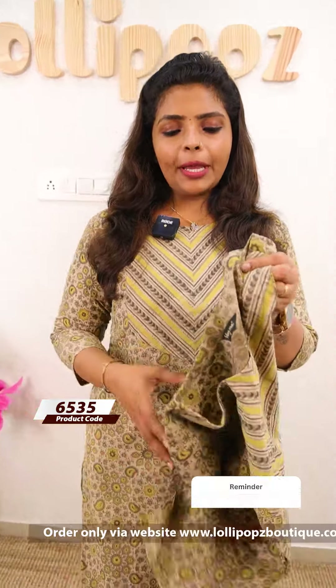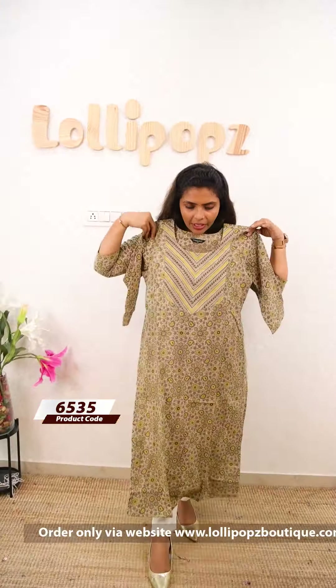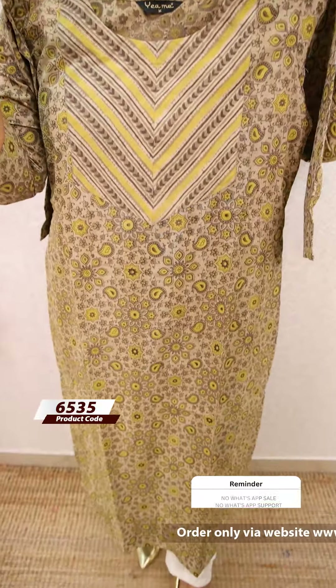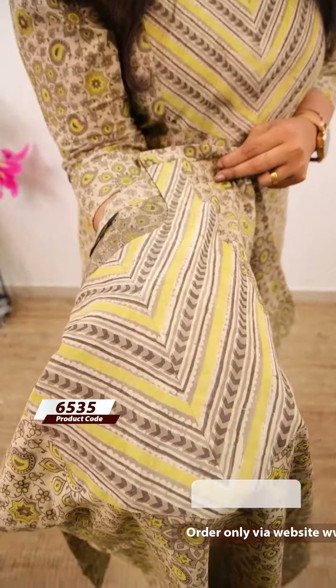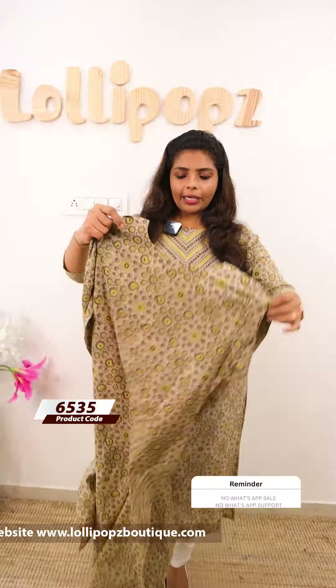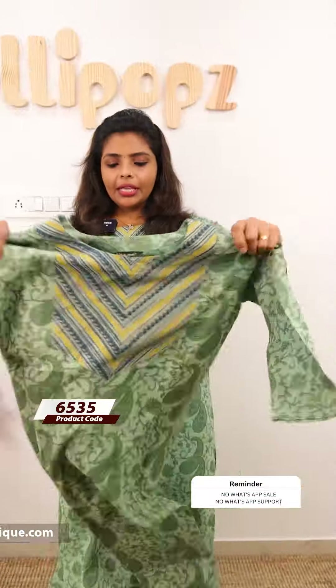The shade is a kind of pale yellow, a kind of beige shade. It is a close look at the front portion. The price is 899, ready to dispatch. Next one is a green shade. It is the same kind of pattern. You can use a kind of paisley pattern.